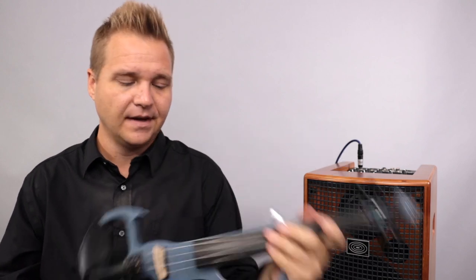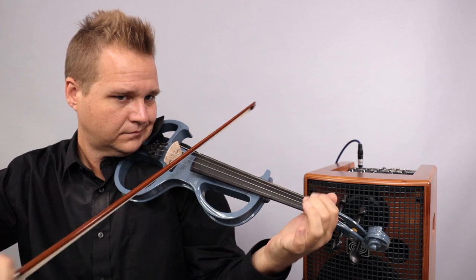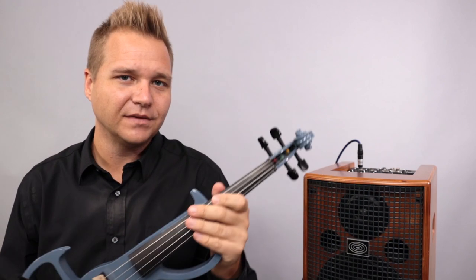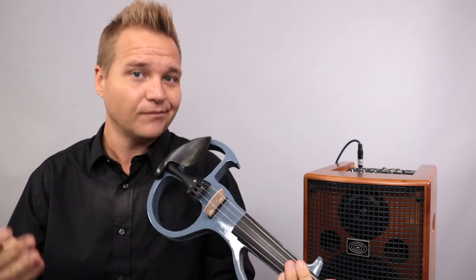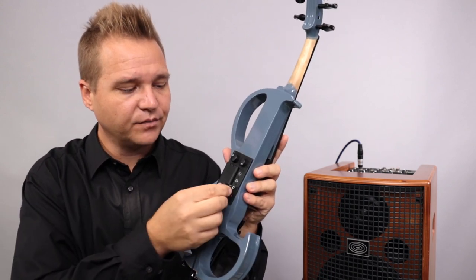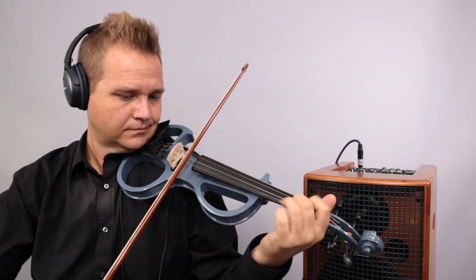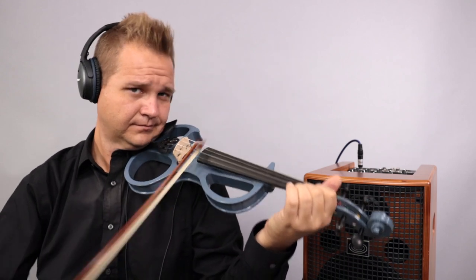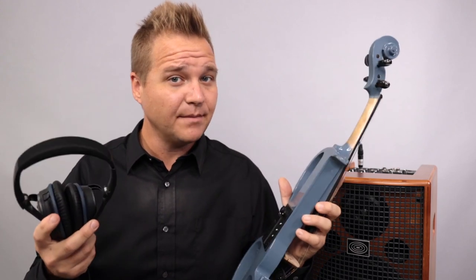Let's talk about silent practicing for a second. Every electric violin still produces some sound — it's not a whole lot, about the equivalent of using a metal practice mute with an acoustic violin. You can definitely still hear it, and it works great for practicing late at night. Some electric instruments have a headphone jack where you can plug your headphones directly into the instrument and hear amplified sound through your headphones. It works! It's not a lot of sound, but it sounds amplified, and you have the added benefit of ambient noise being reduced because you're wearing headphones.